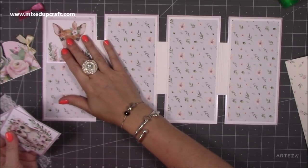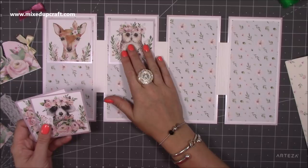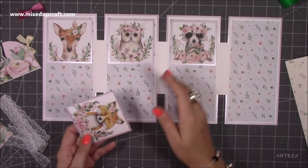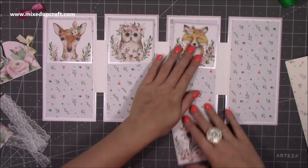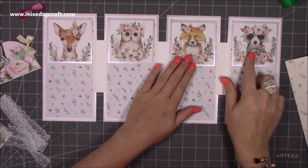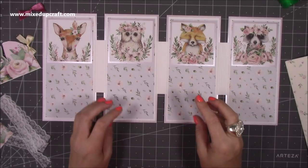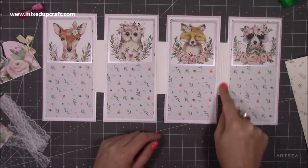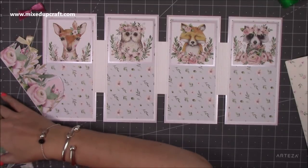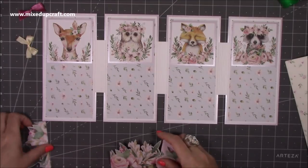I have these lovely gorgeous little animal toppers here - I think these are absolutely adorable. I'm going to put foam adhesive on these because you do have the option to have quite a bit of bulk inside because of this half inch side here. I've already gone ahead and that's my front decoration.